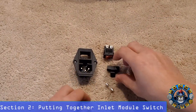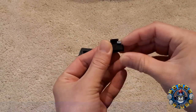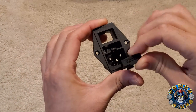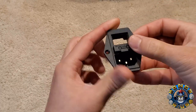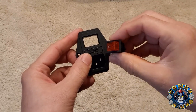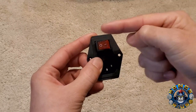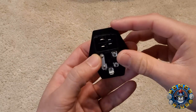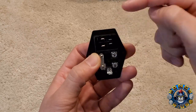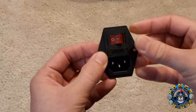Let's start by putting the inlet module switch together. First, you have the fuse itself and the holder — snap the fuse into the holder. Next, grab your inlet module switch, orient it into the slot, and snap it in. Once it's secure, add the switch inside. The O is off and the dash mark is on, so make sure you put it in with the off switch towards the left side. On the back side, the wider terminals should be on the left and the narrower ones on the right. Once lined up, snap it in.